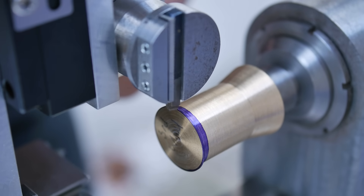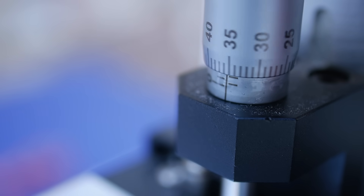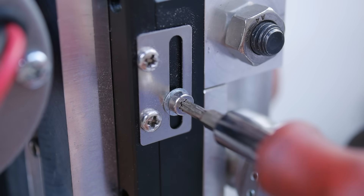I gradually lower the cutting tip until it just starts to scrape the blank. From this point I can add the required depth of cut which I measure with the micrometer barrel.